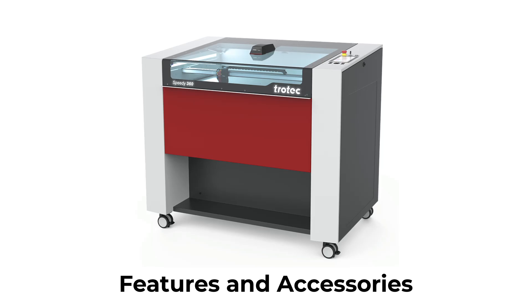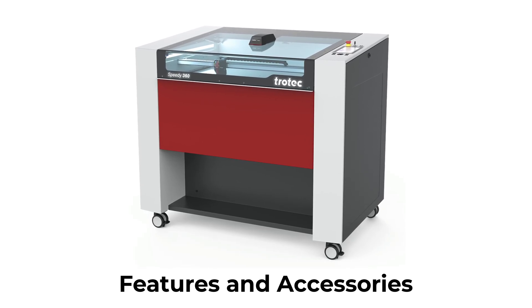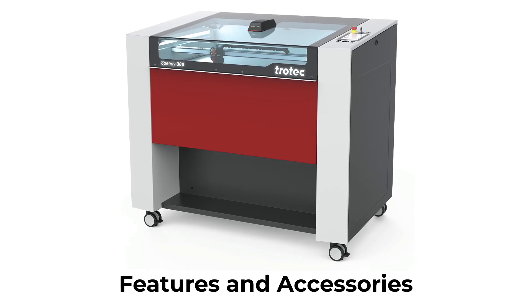The Speedy 360 is designed to adapt to an ever-changing world of materials, applications, and markets. This versatile machine has a wide range of features and accessories that allow you to tackle any project efficiently.